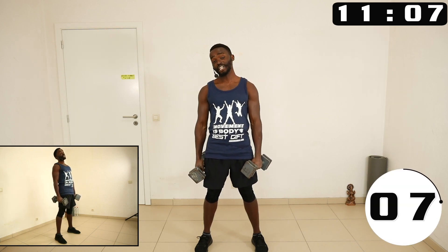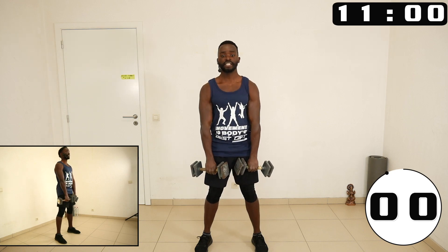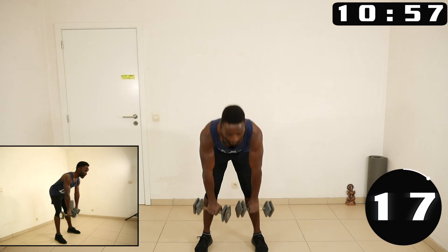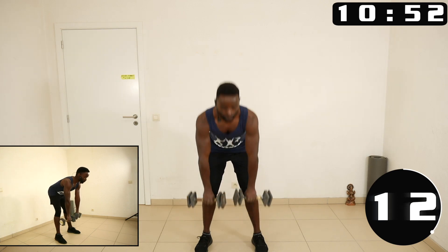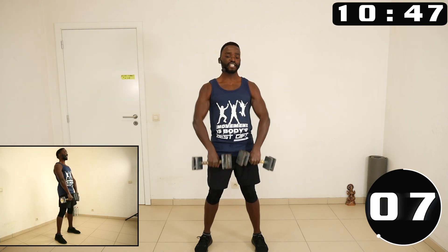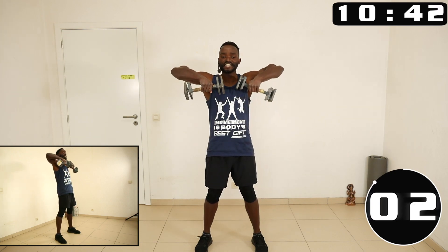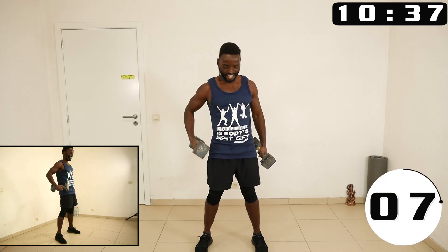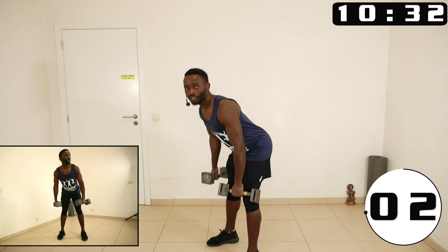Beautiful! Now we do deadlift upright — let's go. I can't believe we are already in week number three, it's going fast guys! All right, we are going again to the previous exercises — now you bend forward.